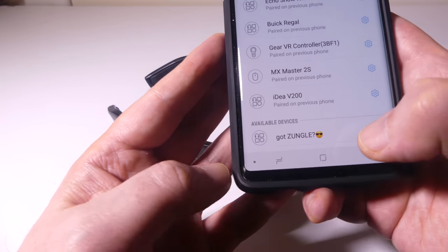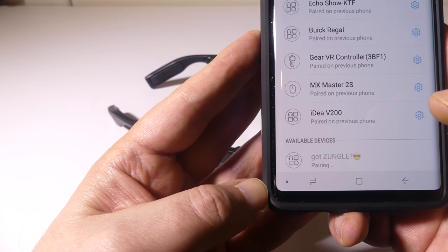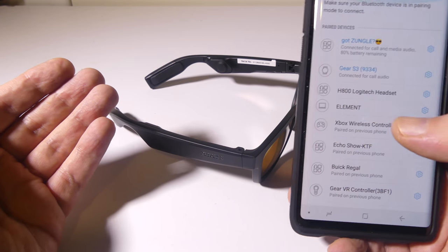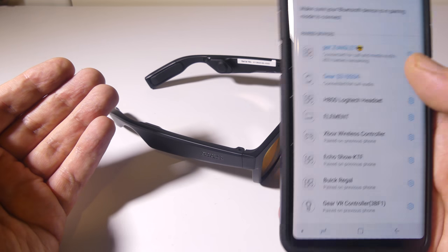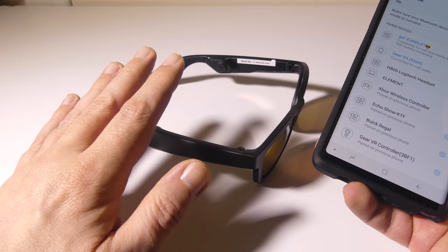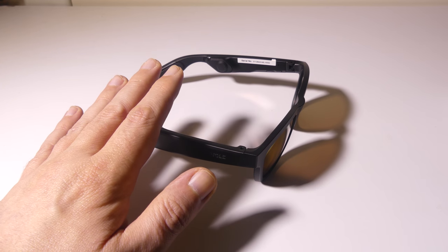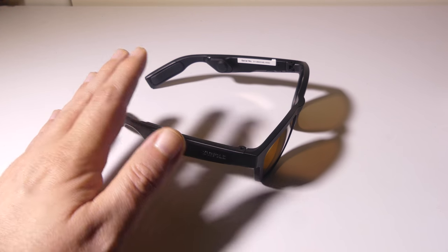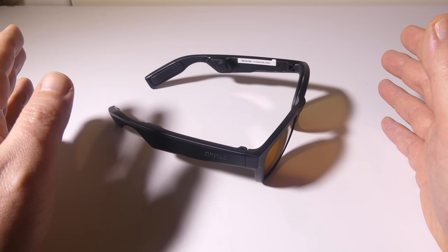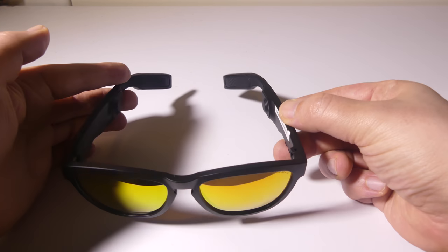Once you're in pairing mode, you'll see that 'GotZungle' comes up in your available devices. It is Bluetooth 5.0, so it pairs super quickly. You can also see that I have 80% battery remaining in my sunglasses displayed right there, which is very cool. It's connected for both media and call audio, and it does have a built-in microphone. My testing with phone calls and Google Assistant has been awesome.